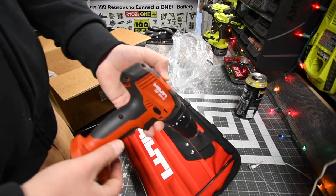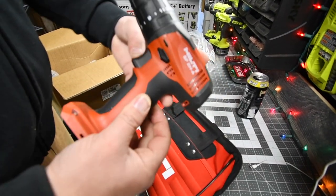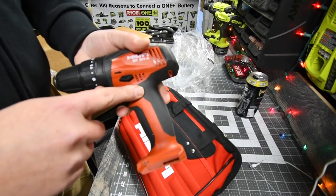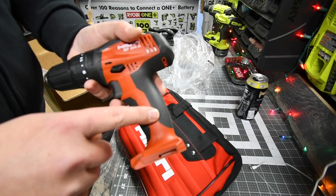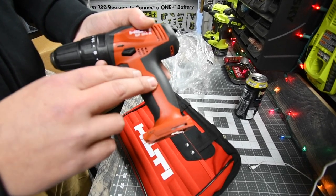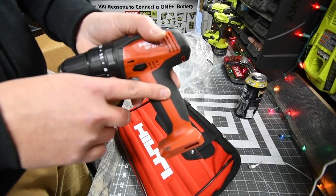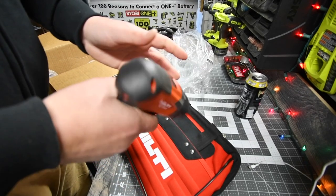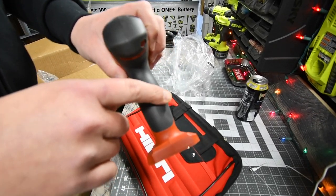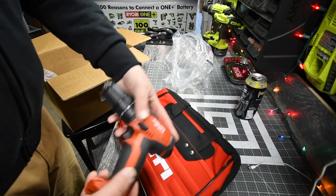So the one that I unwrapped already is the hammer drill — the 12-volt hammer drill. This thing is awesome. One thing you'll realize if you ever get this is that you don't really feel the line between the rubber molding and the actual body of the tool. That is almost perfectly smooth. Even the seam between the clamshell, you really don't feel it. These tools are seriously awesome.